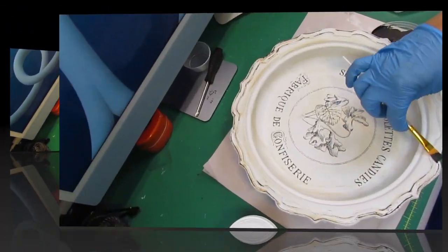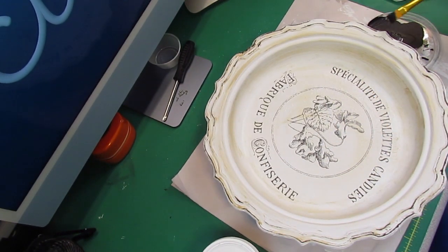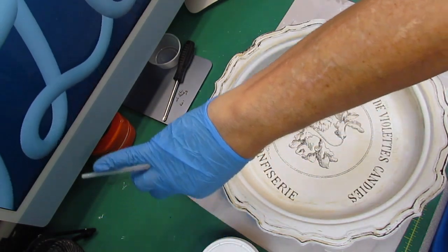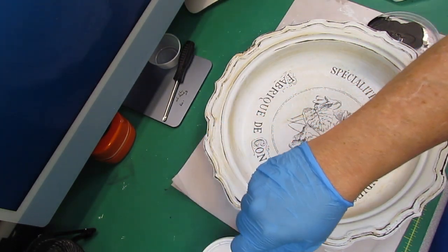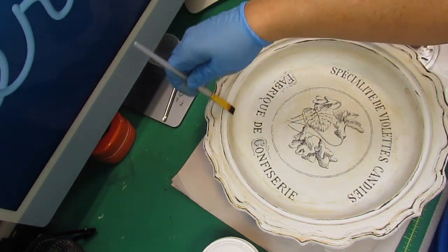Then I'm going to trim it out with the black just like I did the other two projects. When you trim it out, see how I'm laying that brush on there flat? That helps you get a coat on everything that's raised, and if it's not raised it won't get on there - if that makes sense. I hope that helps y'all.